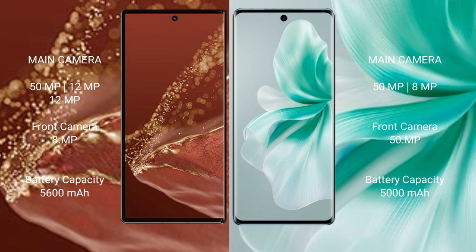The Vivo Mate XT Ultimate has a triple rear camera setup of 50 MP plus 12 MP plus 12 MP, with an 8 MP front camera. The Vivo 18 has a dual rear camera setup of 50 MP plus 8 MP, with a 50 MP front camera. The Vivo Mate XT Ultimate has a 5600 mAh battery with no fast charging support, while the Vivo 18 has a 5000 mAh battery with 80W fast charging support.